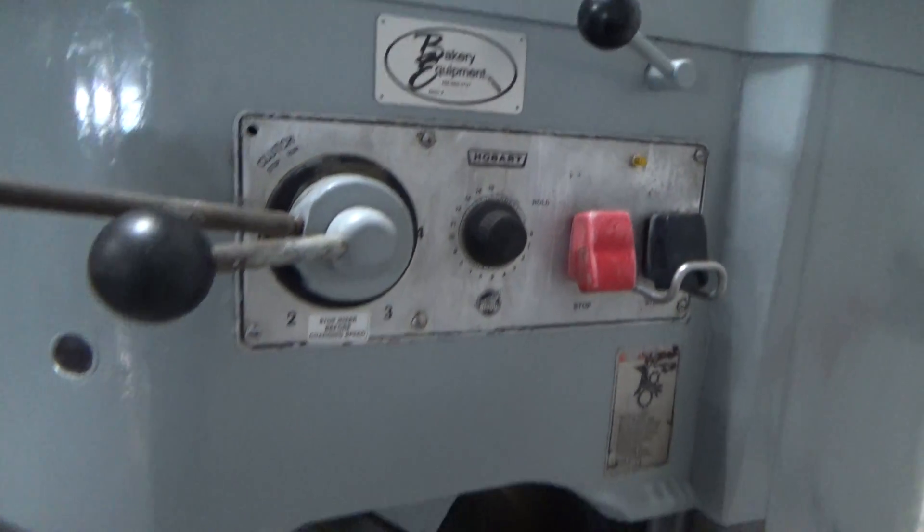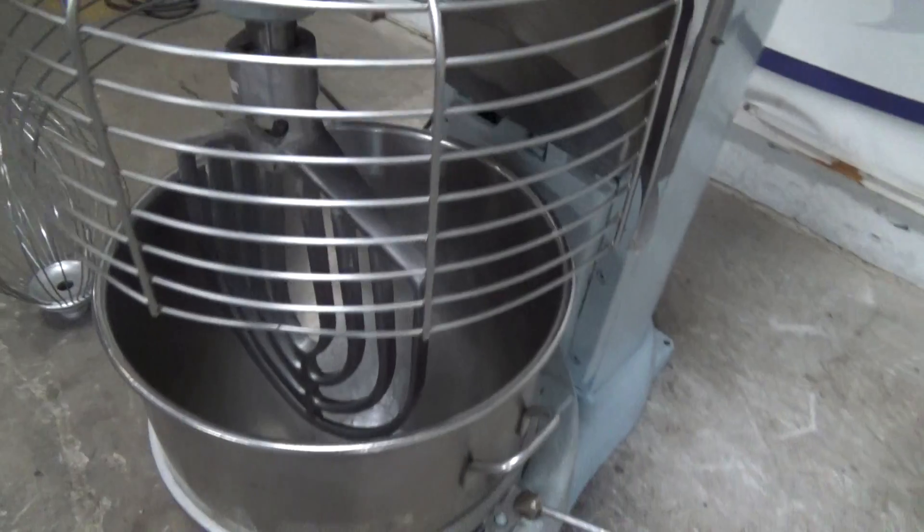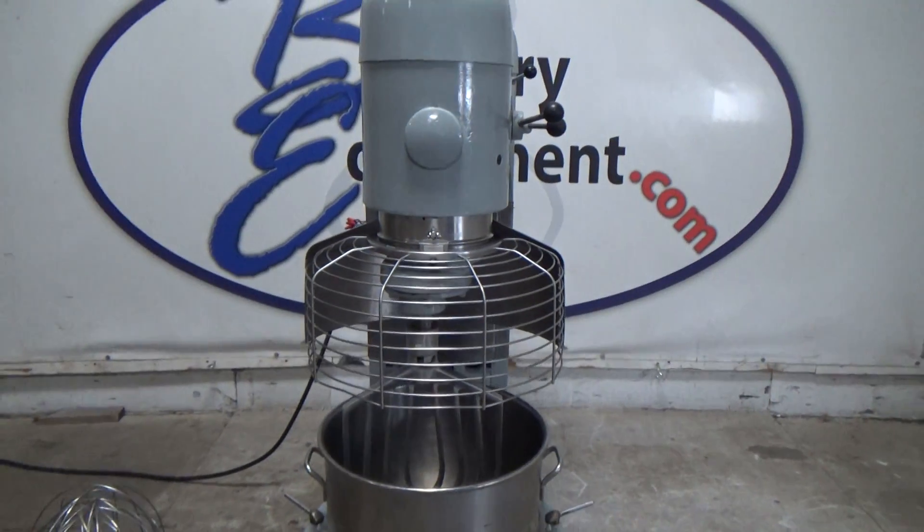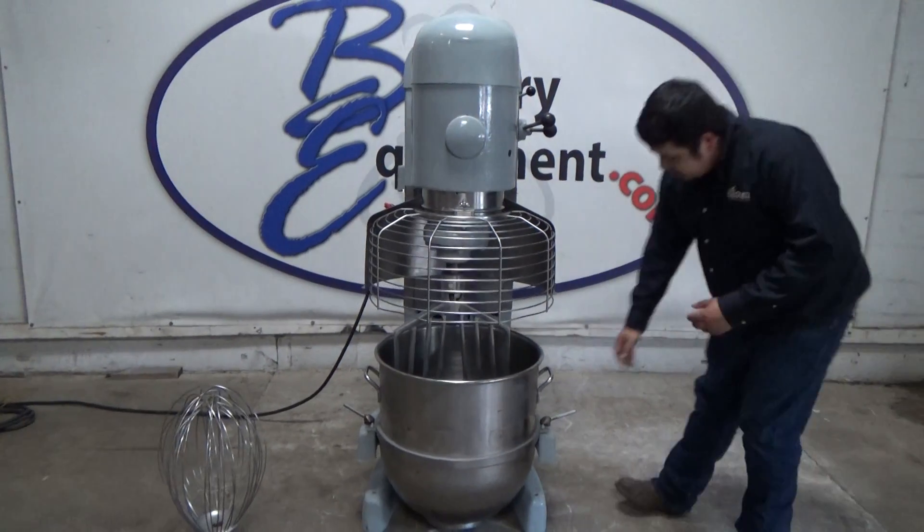This is a Hobart 140 quart planetary mixer, stock number 24836. Check the bolt latches to secure the bowl.